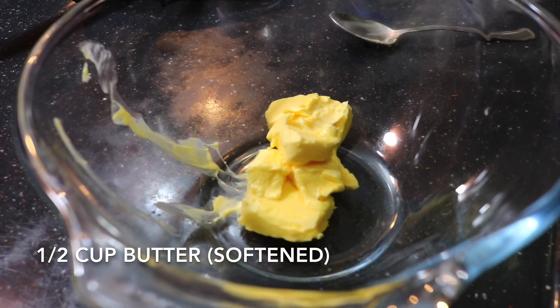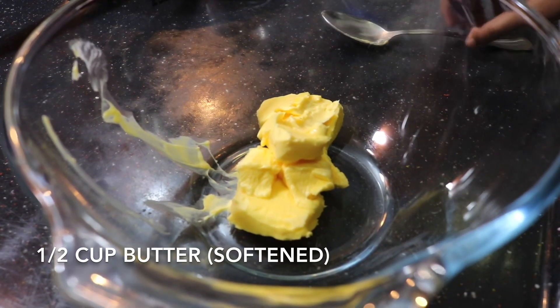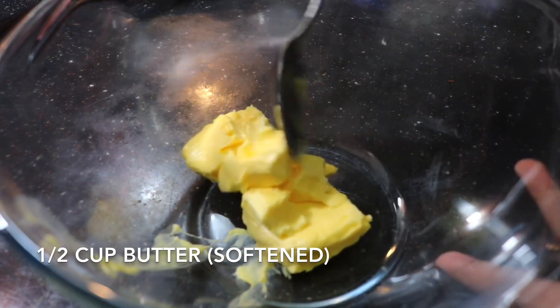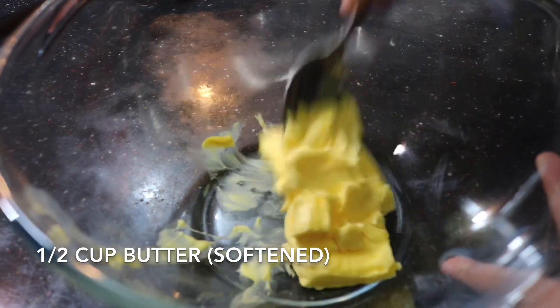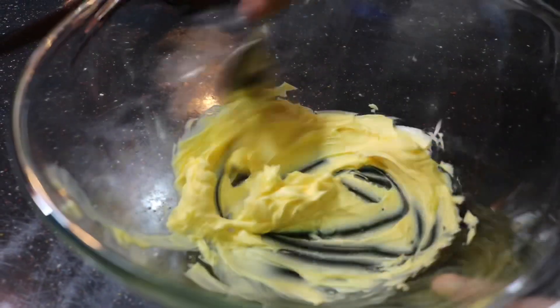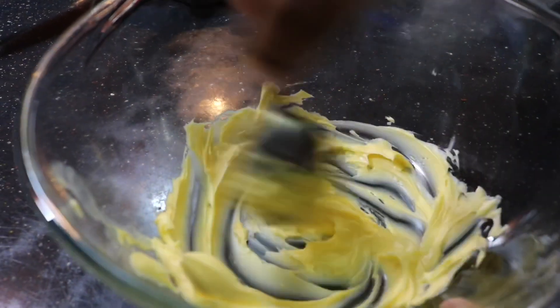By the time it's cooling, you need to beat the butter. I have half a cup of softened butter — just half a cup will do, you don't need any more. Start beating it; I'm not going to be using a hand mixer for it — you can use a spoon or a whisk, anything will do fine.